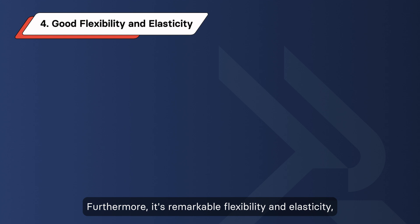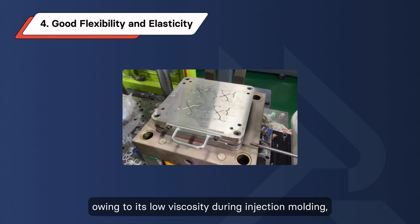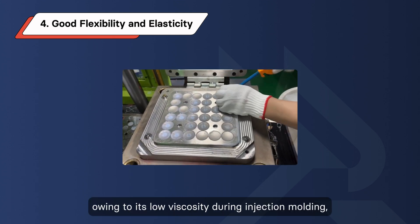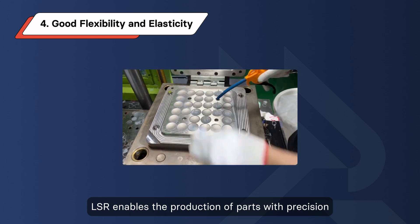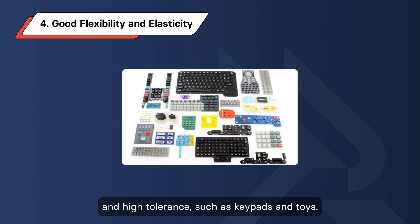Furthermore, its remarkable flexibility and elasticity make it an ideal choice for flexible membranes and industrial sensors, notably pressure gauges. Additionally, owing to its low viscosity during injection molding, LSR enables the production of parts with precision and high tolerance, such as keypads and toys.